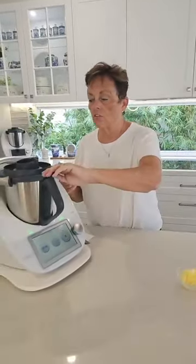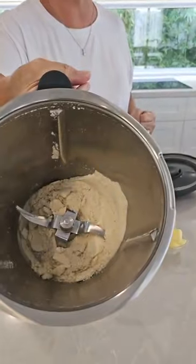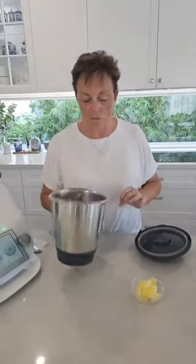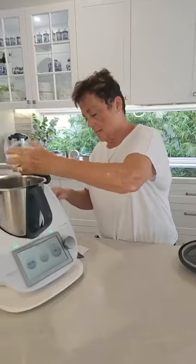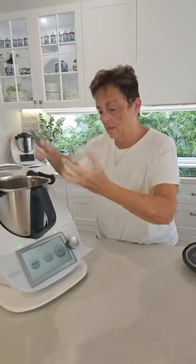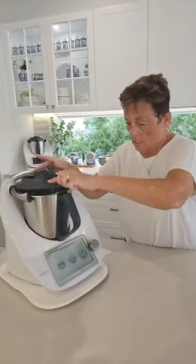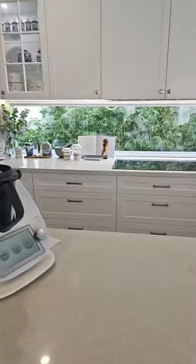That would have milled that down nicely. I love this function of the Thermomix — you never have to buy things like icing sugar or rice flour because you can make it all yourself. Look how fine that is in just 10 seconds — brilliant feature. Now I'm going to add my soft butter. Remember — equal quantities: sugar, almonds, butter. This is unsalted. It's super soft. I'll just combine those with the spatula.